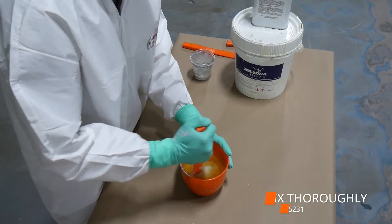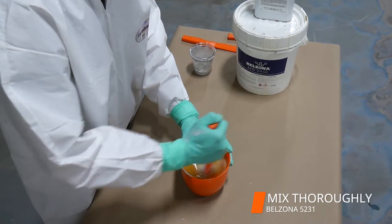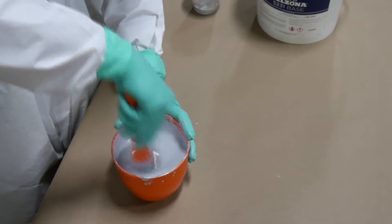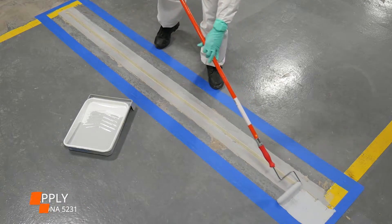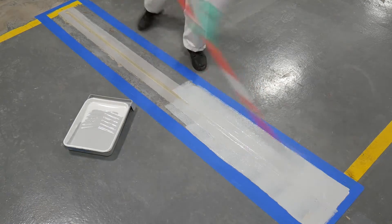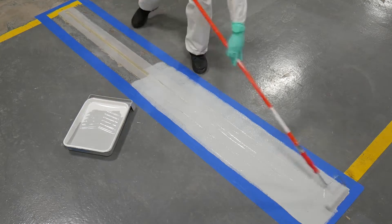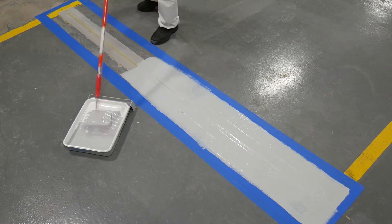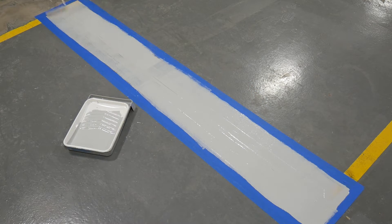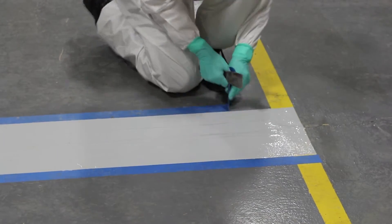For a smooth finish, we thoroughly mixed Velzina 5231. Using a paint roller, we applied Velzina 5231 onto the entire area of the expansion joint repair. The tape was removed once the application was complete.